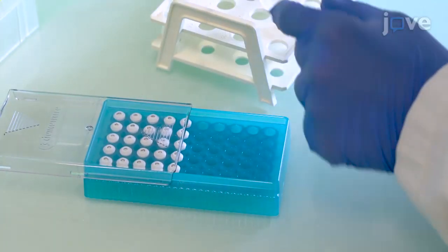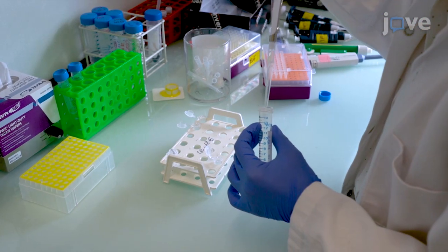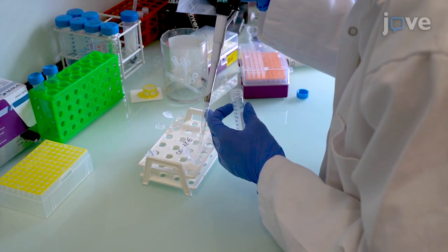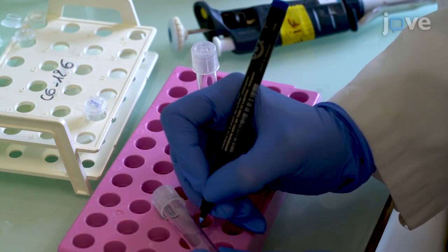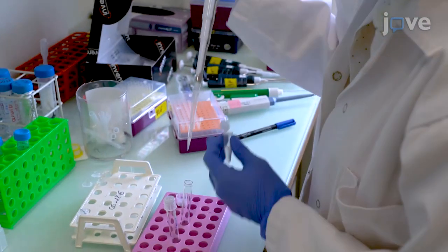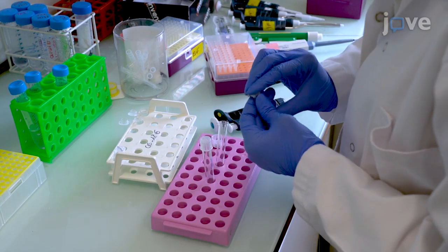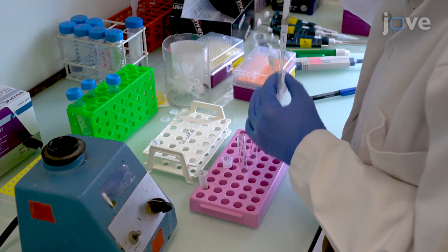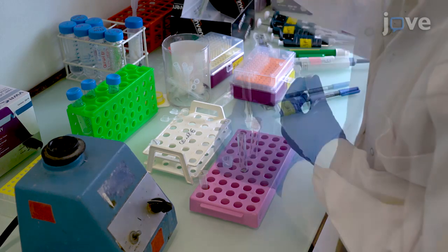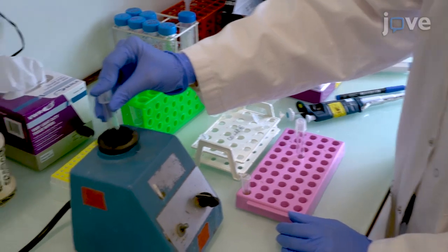Before performing FACS, filter the nuclei with a 40 micrometer cell strainer into a BSA-coated tube. Dilute the filtered suspension by adding PBS with 5% BSA to a final volume of 1,000 microliters. Label two round-bottom FACS tubes as control and stained. Transfer 250 microliters of the nuclei suspension into the control tube using a BSA-coated pipette tip. Transfer the remaining 750 microliters to the tube labeled stained, add 1 microliter of HOECHST dye, and mix by slow vortexing.